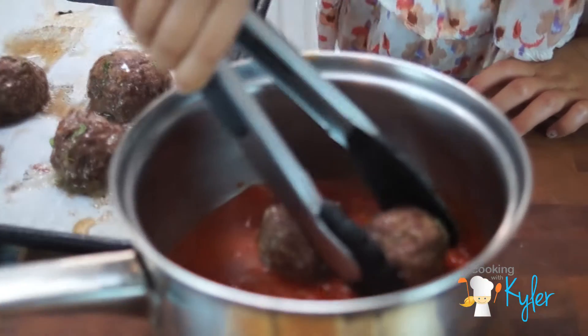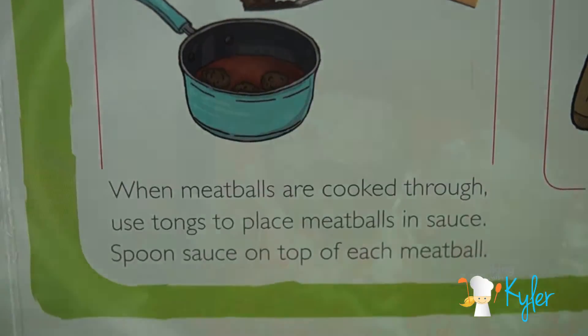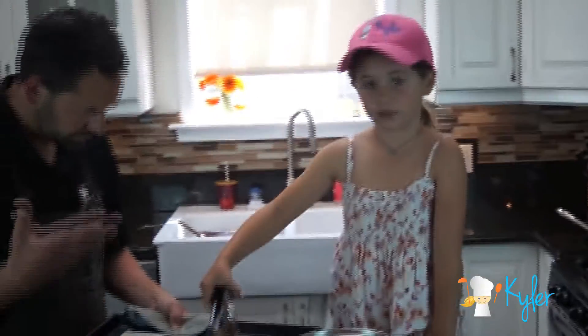Meatballs are ready! Step nine: add the meatballs to the sauce. Gently place them into the sauce. See the parsley? It's a good way to get green herbs, and it's healthy for you. Exactly — that's why we add stuff, because we're healthy people.